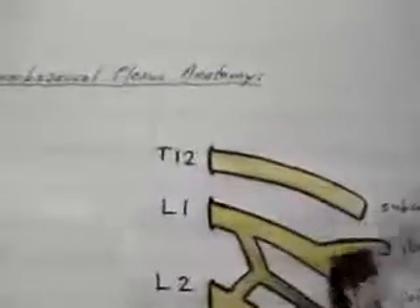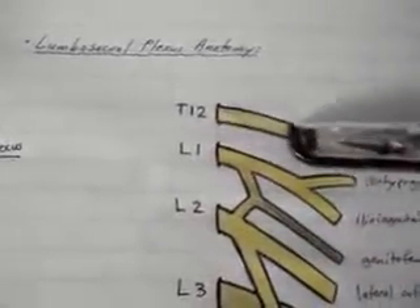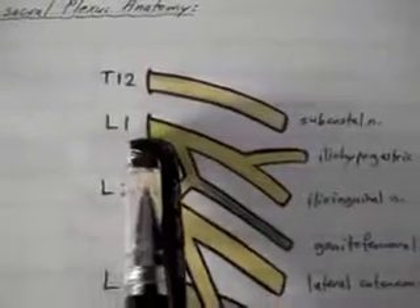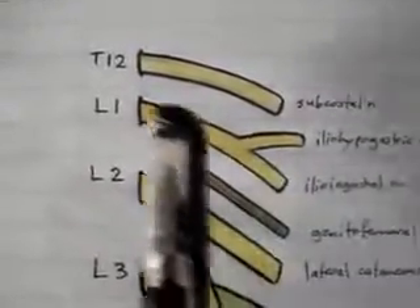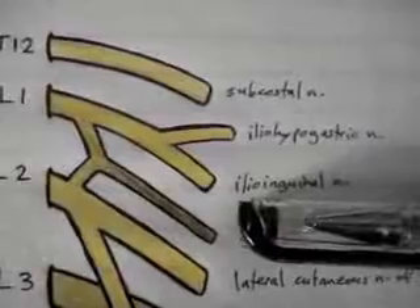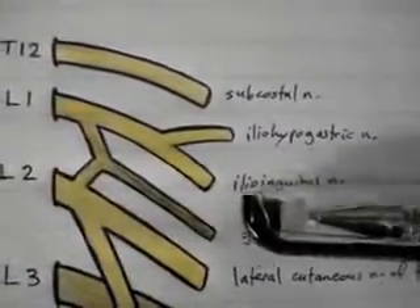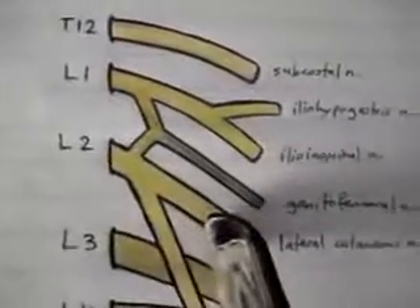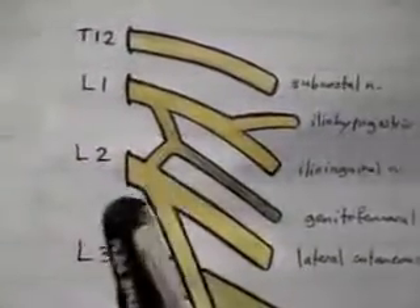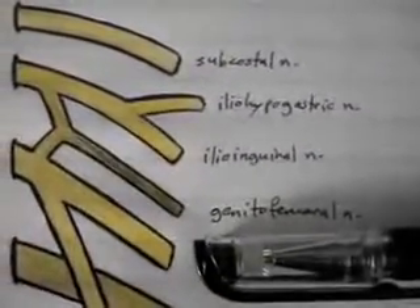It looks complicated but we'll go step by step. At T12 — not part of the lumbosacral plexus but still important — is the subcostal nerve, which runs just below rib 12. From L1 you have a nerve that splits into two: the iliohypogastric nerve and the ilioinguinal nerve. From L2 you have the lateral cutaneous nerve of the thigh. A branch from L2 joins a branch from L1 to form the genitofemoral nerve.